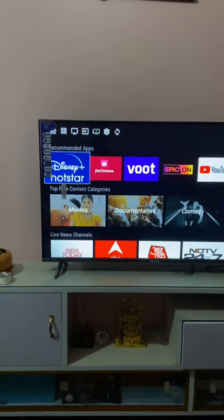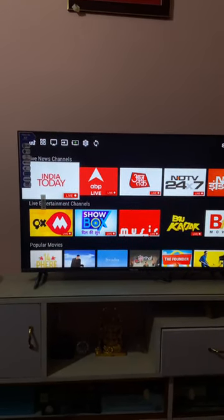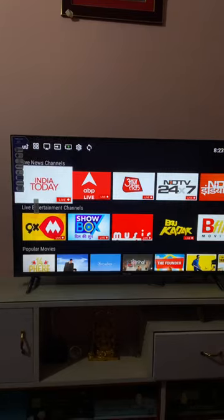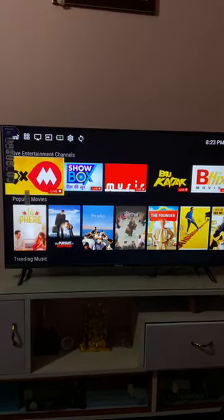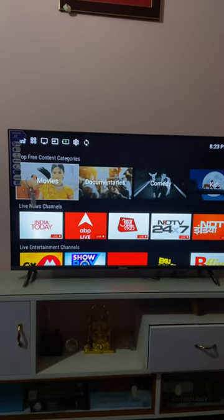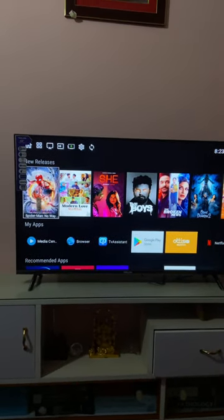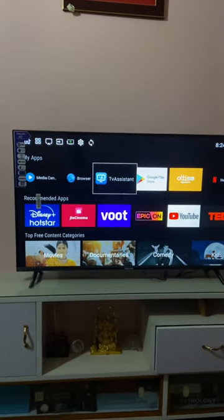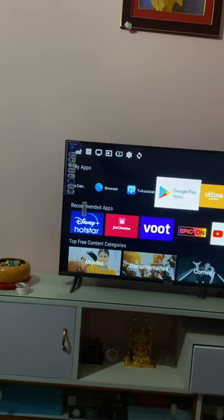There are apps available — you can see some free channels. You can also use the Net TV app to watch different channels on this TV; you don't need a separate set-top box for Net TV. You can just use the app to browse channels. It is a full Android OS and you can use the Google Play Store.